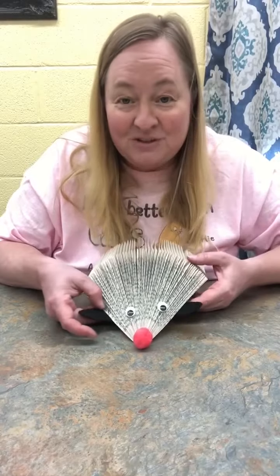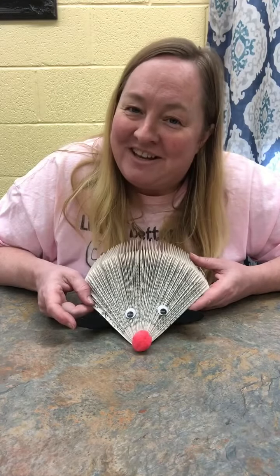Of course, you're going to have to let this dry, but look how cute it is! You can display these around anywhere — very, very cute. Hope you all get to make one of these. They're very cute. Thank you for listening, and be safe. Stay safe.